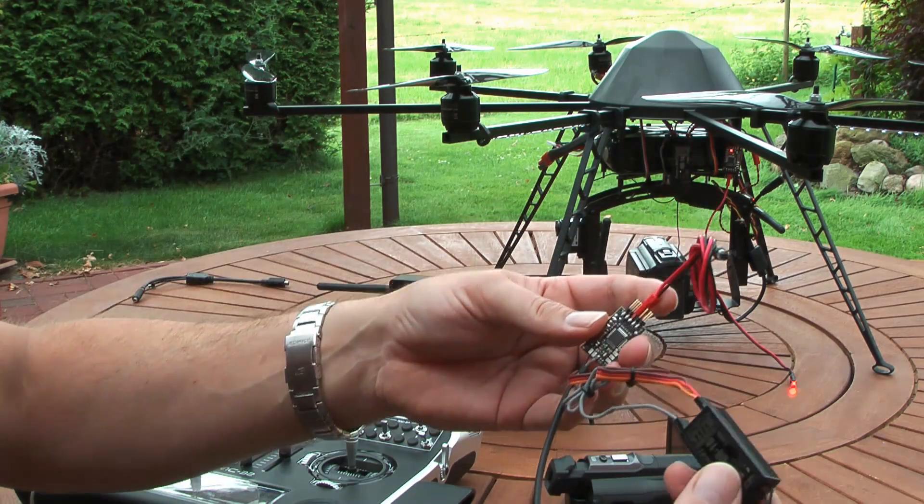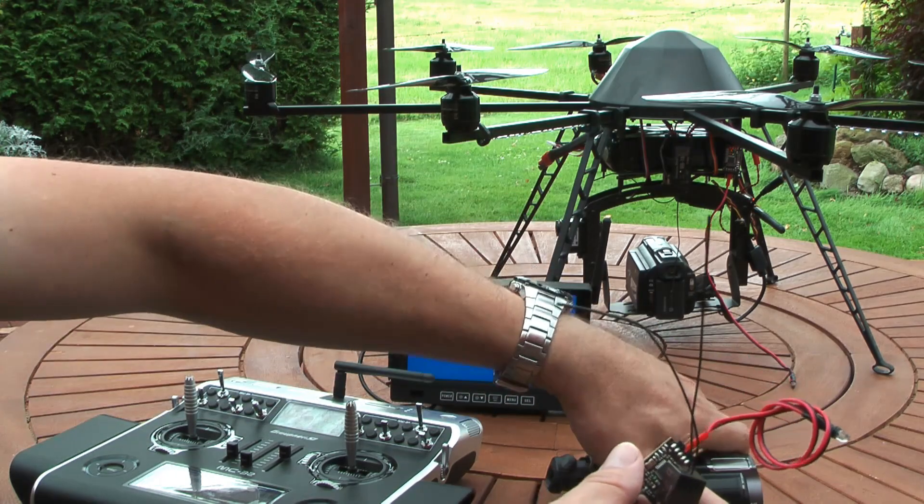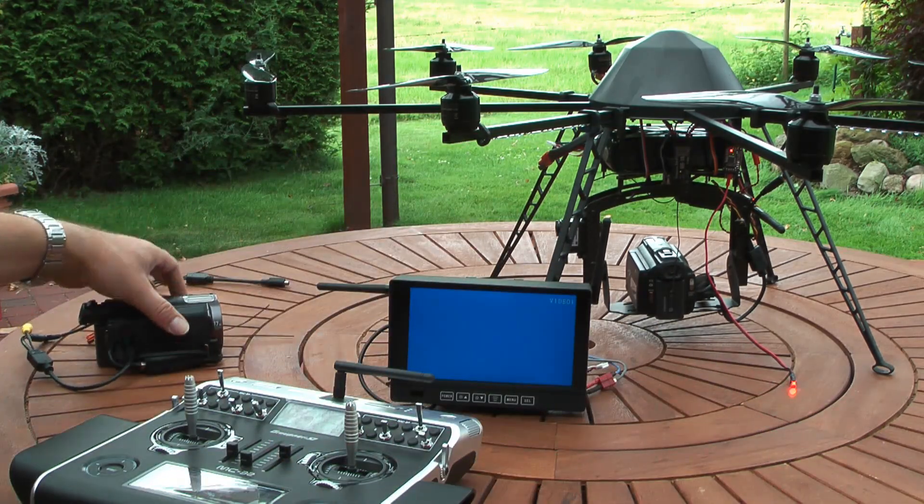With this device I can start and stop the recording and also I can zoom in different speeds. I can show it on the Octocopter now.